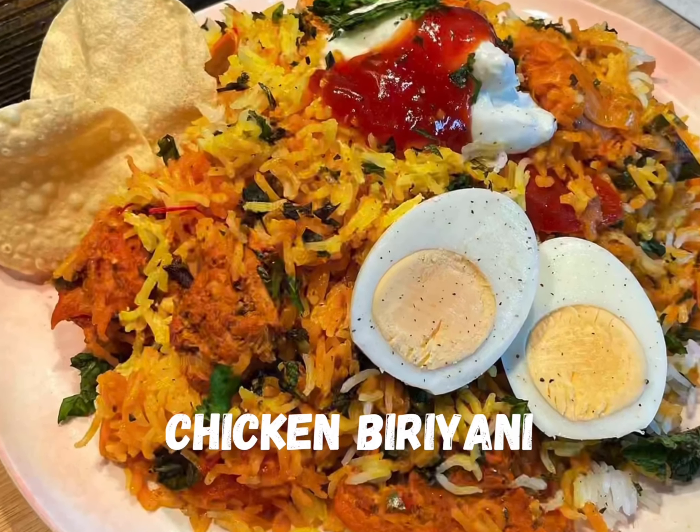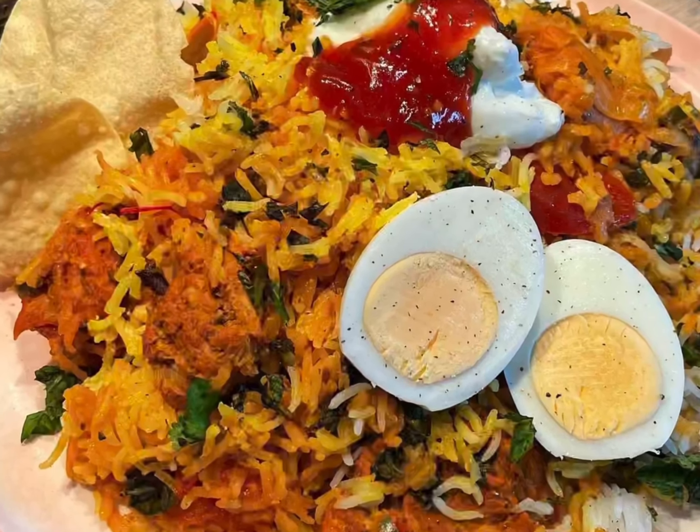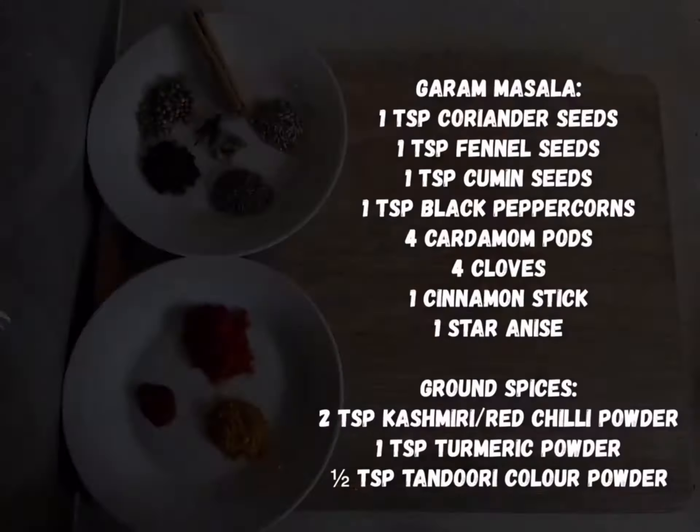Cooking with Frankie presents chicken biryani transformed from our chicken curry. Begin by preparing the marinade, combining the following ingredients in a bowl.